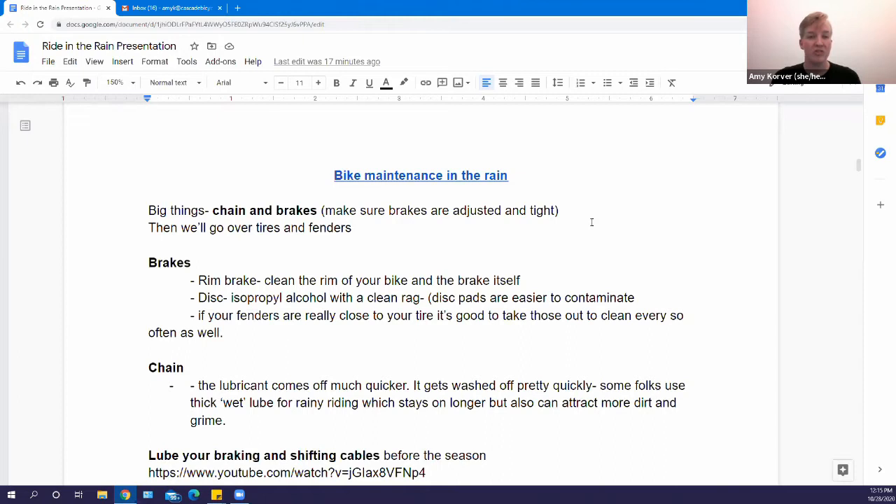For your chain, you want to keep it nicely lubricated at all times, but during the winter since it's raining, the lube gets washed off pretty quickly, so you'll have to apply lubricant more often. Cleaning your chain is not a very scary thing once you get used to it, and there are videos on Instagram and YouTube showing different ways to clean your chain.